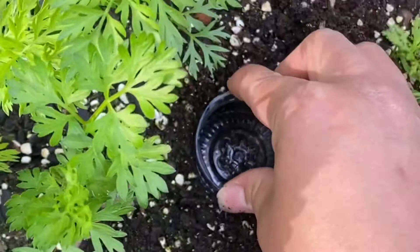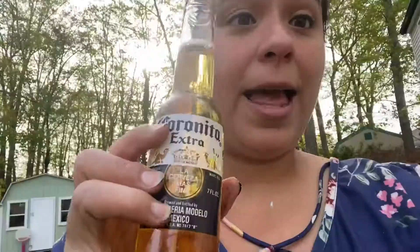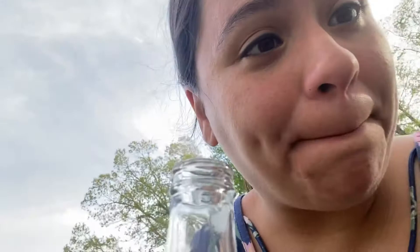I have cut out the bottom of an apple juice container and cleared it out. You want to make sure the little container is roughly level with the soil level so that the slugs can access it. Then you grab your beer, take a swig if you want, and you put it in like so.